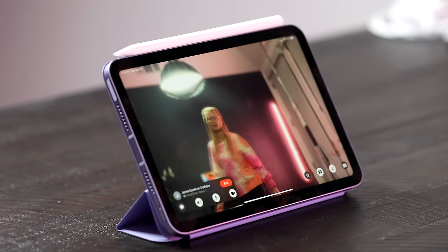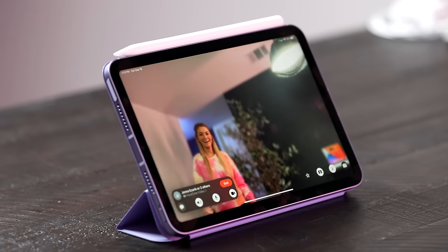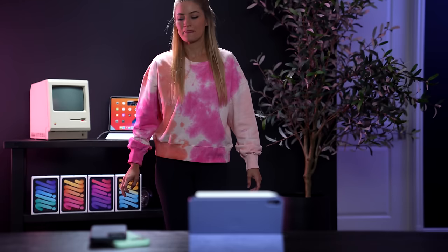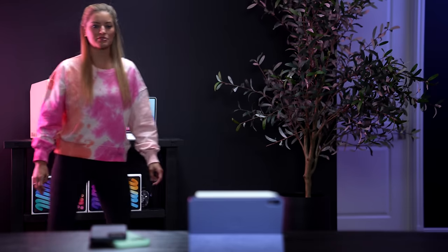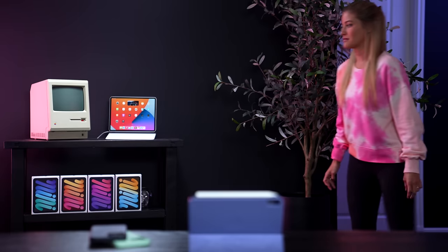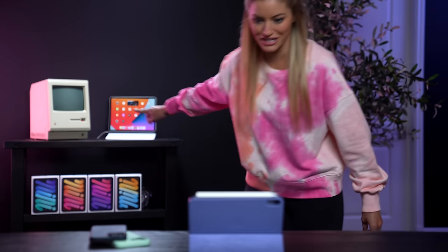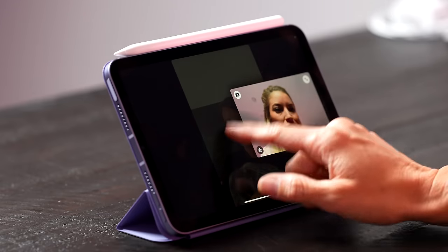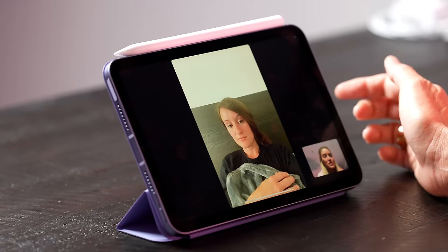This also has Center Stage like the iPad Pro, with a new wide-angle camera. If you're doing FaceTime calls, it will keep you in the center of focus — do you see Center Stage? That object there is set decoration, not a lightsaber. One thing I really wish they would do is move the camera to the top, because most of the time I'm using my iPad horizontally and it makes for a much better eye line. But with Center Stage, at least it'll help keep you properly in frame for FaceTime calls.